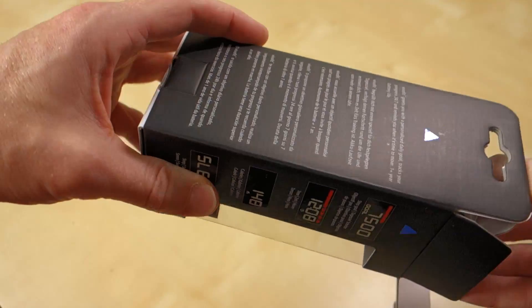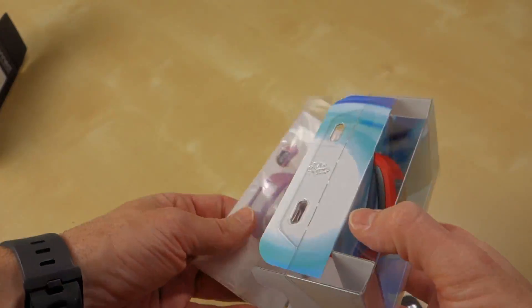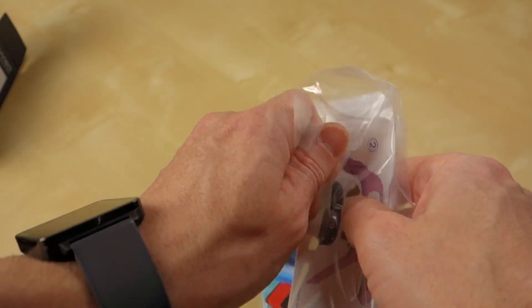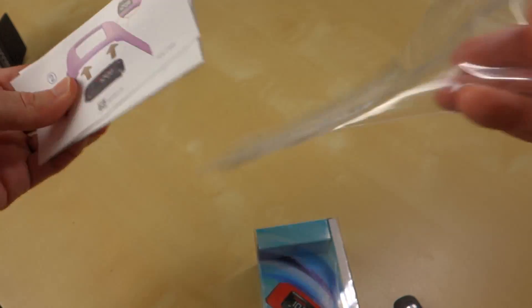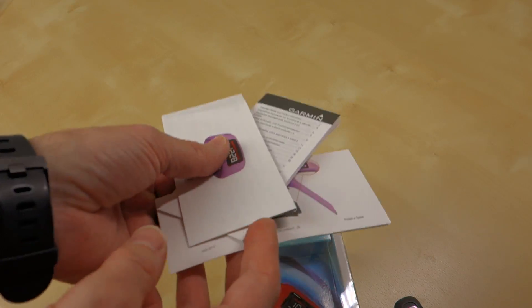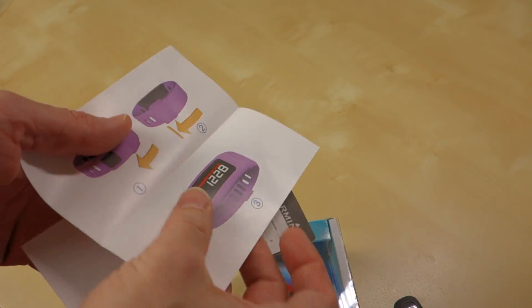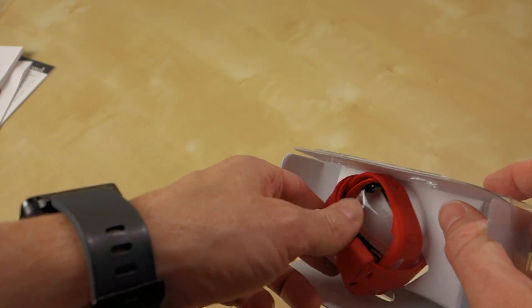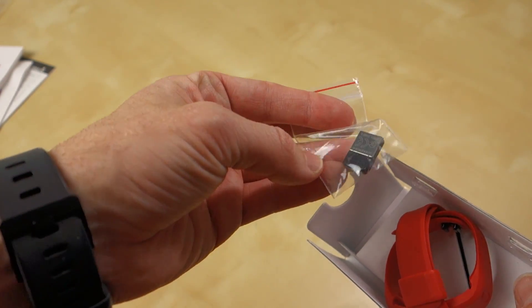It sounds almost identical to the Fitbit One that I always wear. However, one big key difference is that supposedly it has a one-year battery life, which would be a pretty significant difference over the battery life in the Fitbit. So in here we've got some product safety information, a little generic setup guide, and then the device itself. It comes with a couple of bands and a tiny little USB dongle.